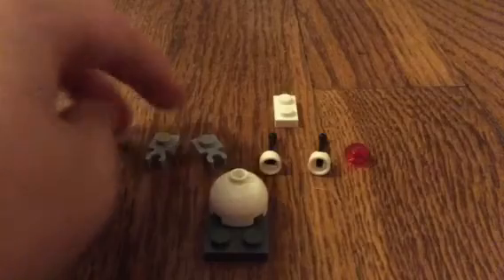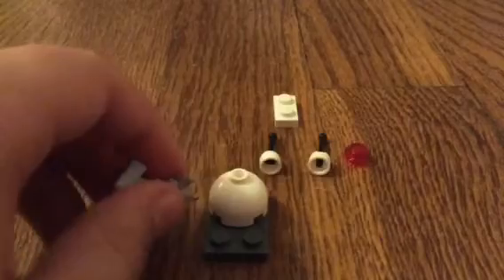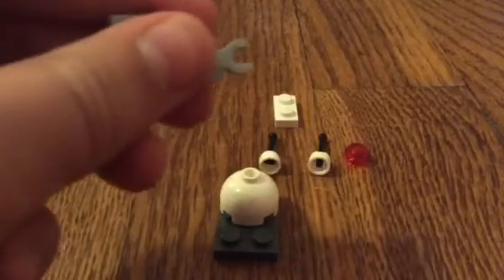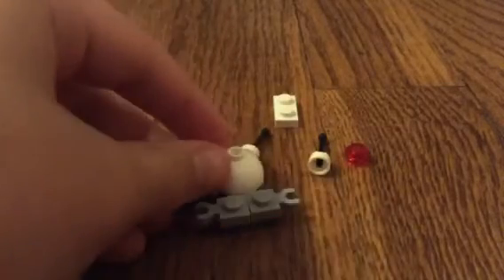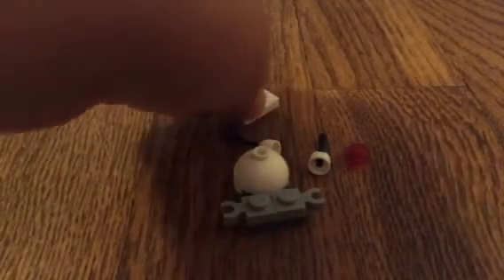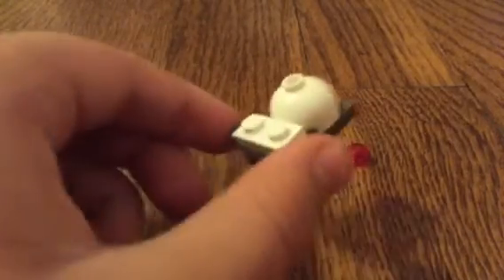Then take these 2 little pieces that look like they have little hands coming out of them, and place them on the front of the 2x3 plate. Then, to hold them together, stick this white 1x2 piece on top of the two gray hook pieces. So far, it should look like that.